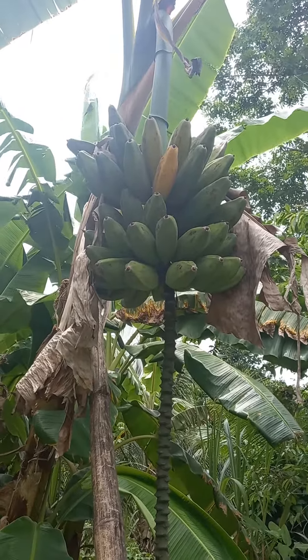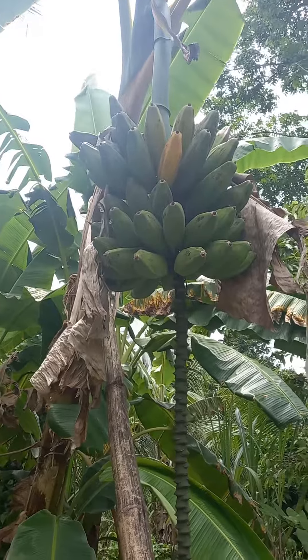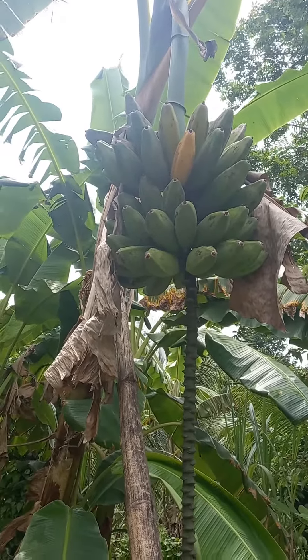Giving thanks again for another harvest, another bounty ready to be cut. This is called the Buru Banana, Mampura, Frog Banana, White House — you name it.